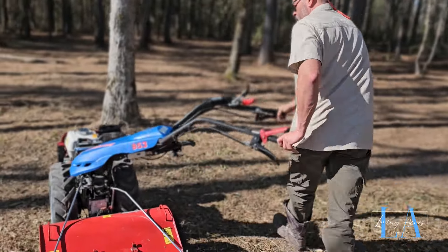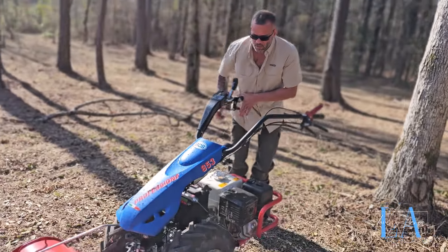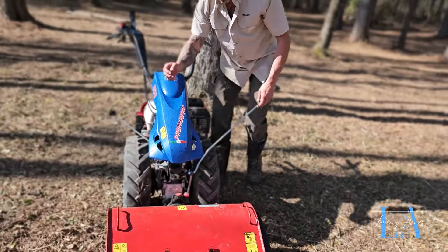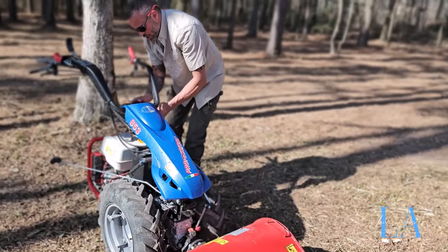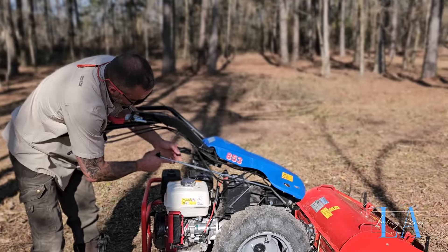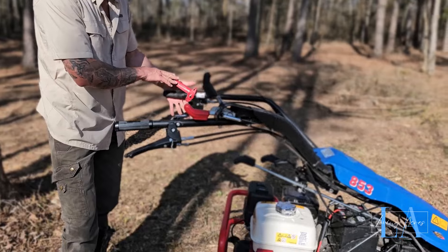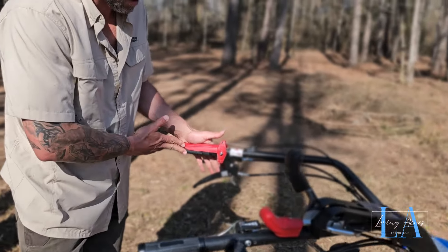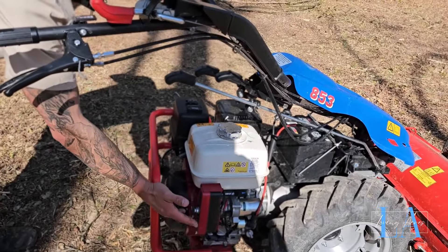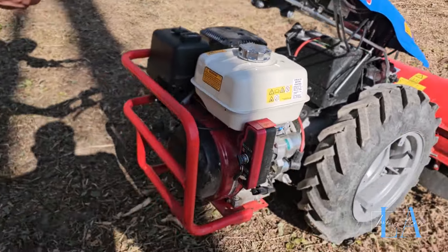I'll swing this back around and show you how the gear shifts work. Pretty simple — this is clutch-driven. You need a little bit of understanding of how to work a clutch, but it is a super simple clutch to work. The clutch is here on the left-hand side. We have the emergency stop that must be depressed at all times. Clutch comes in. Down here is the key — I chose the electric start, though it also still has the pull start. Choke there. Choke on. Crank this bad boy up.